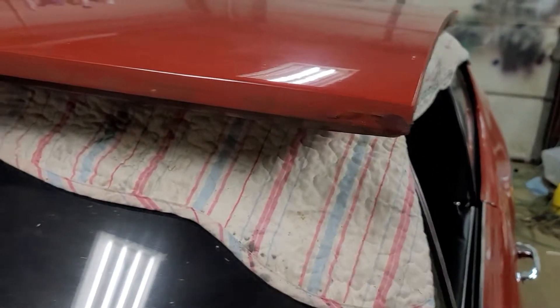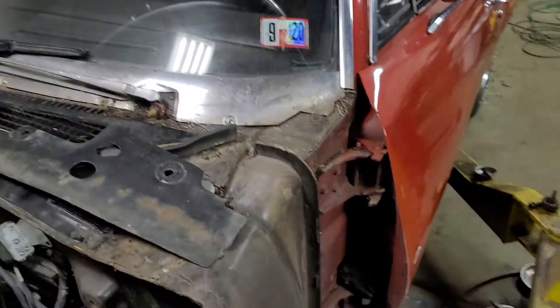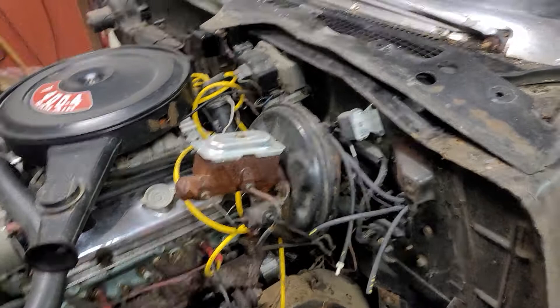It's not perfect. If somebody wants me to restore it, then you can buy it and restore it. I'm gonna make sure the doors shut good, make sure it's an excellent driver that stops and goes great. This is the next project.